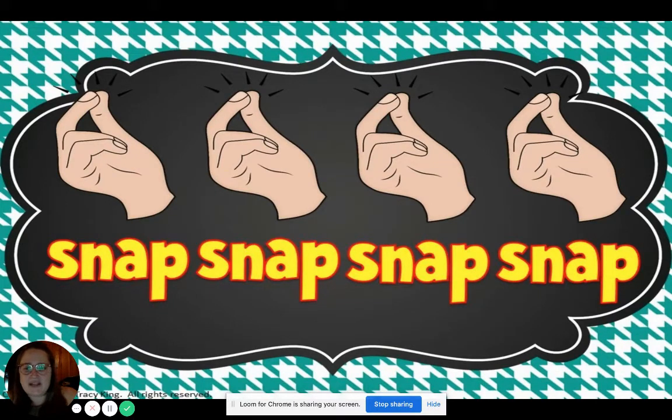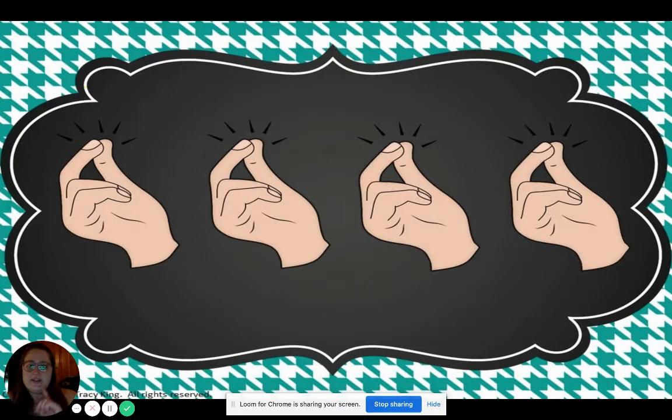Can we do four snaps in a row? Here we go. Let's try it. Say snap while you do it. Snap, snap, snap, snap. Very good. Oh, this time do it without saying the word.